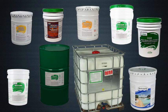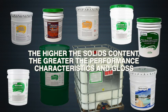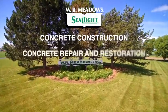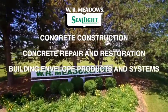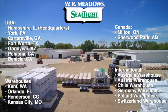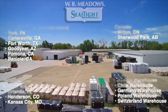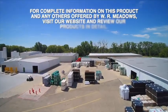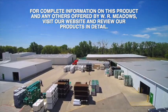The performance effectiveness of WR Meadows curing and sealing compounds can many times be directly correlated to the solids content of the product used. Typically, the higher the solids content, the greater the performance characteristics and gloss.